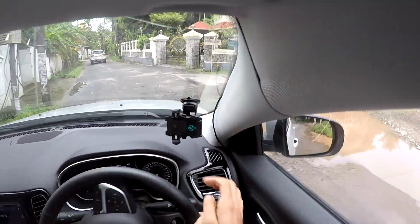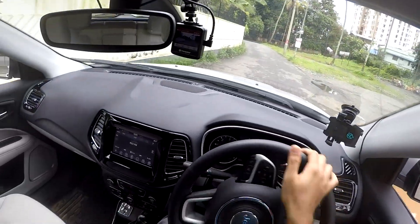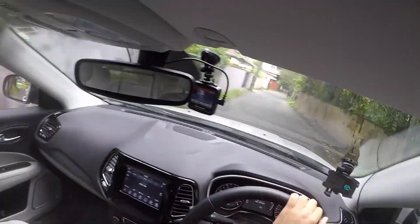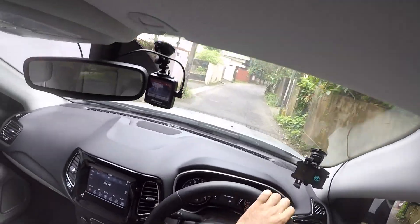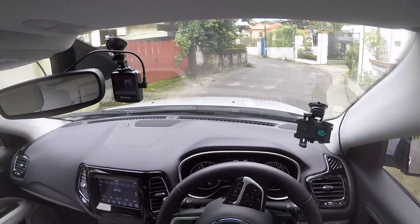Just learn to practice it and make the best use of what this vehicle comes with. Thank you so much guys, hope you liked this video. Good luck with your driving — I'll see you in the next video. Do subscribe to this channel and give a big thumbs up if you liked it. Bye bye!